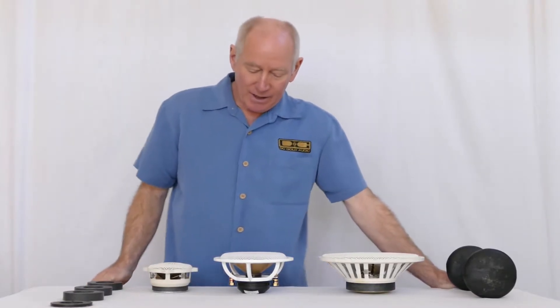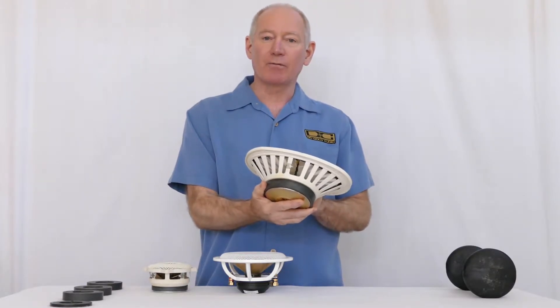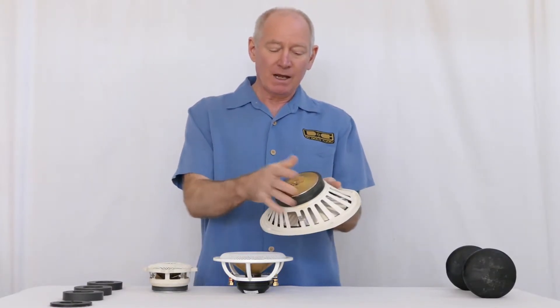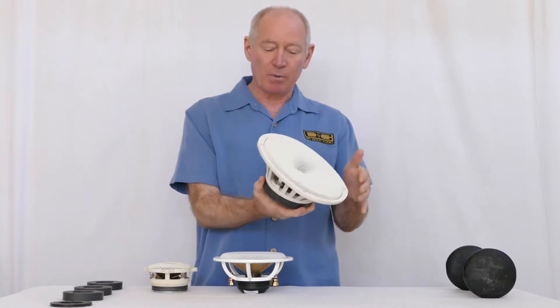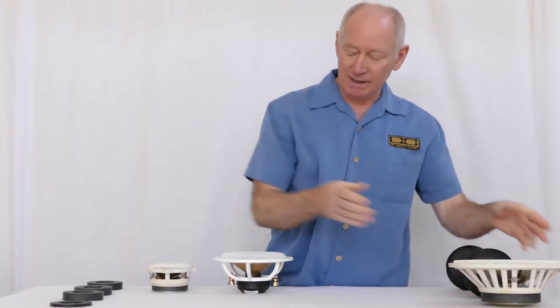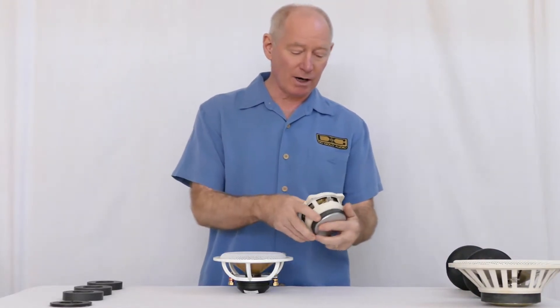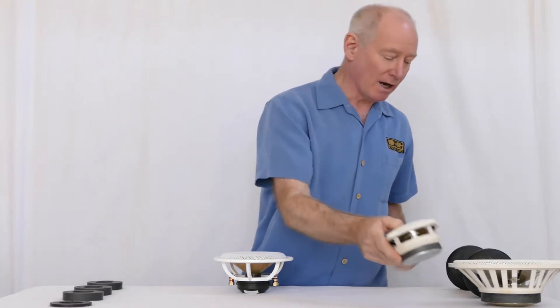The original magnets — when we took over BAB in 2005, we were using a 40-ounce ceramic magnet. It was big, it was heavy, it was bulky. It sounded good, but it was kind of limited in the dynamics. The other one was a 10-ounce ceramic used for the smaller-end speakers.